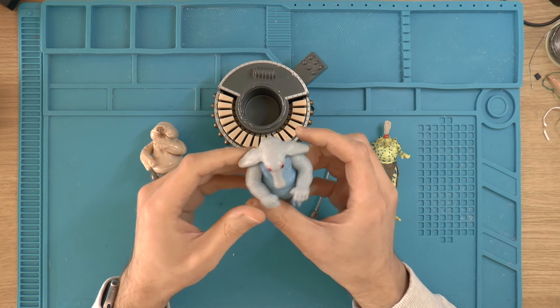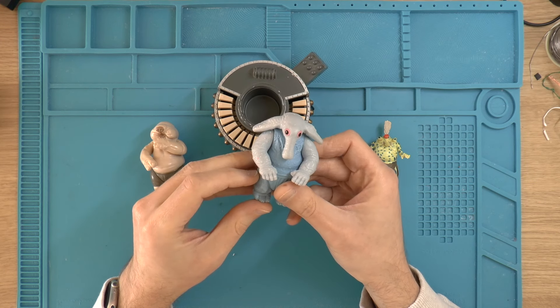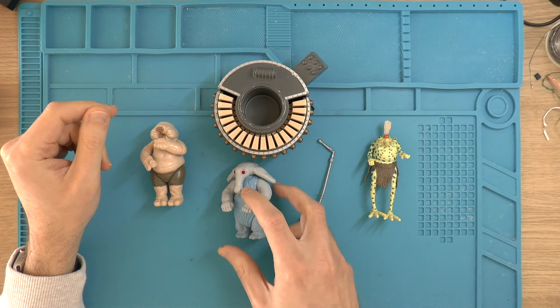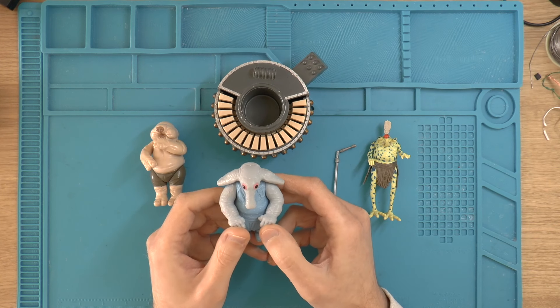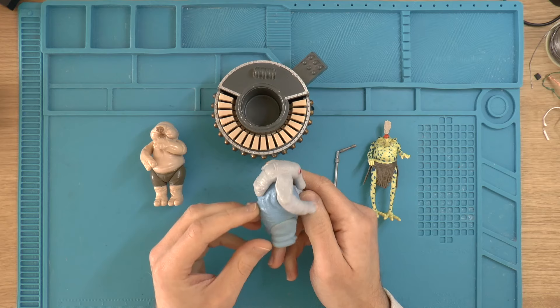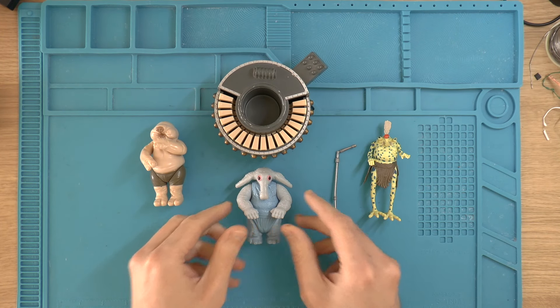Sy Snootles has her microphone but there's a separate microphone for Droopy which is also missing, and Max Rebo has faded somewhat, which is a very common issue. Obviously the plastic used for the body, limbs, and head are different and this one isn't as UV stable. I did a bit of research and found that the best way to restore Max Rebo is with some fabric dye. I've ordered that and it's on its way.